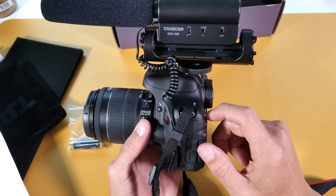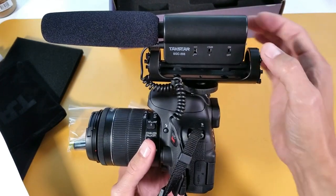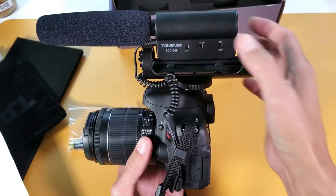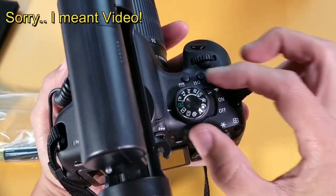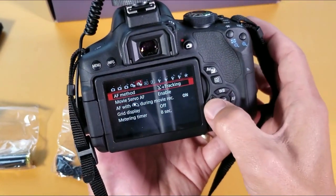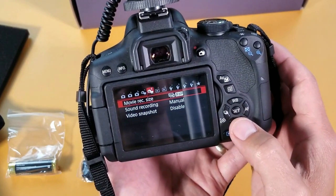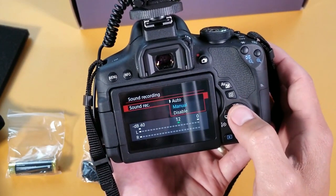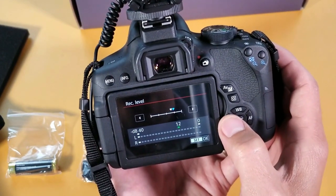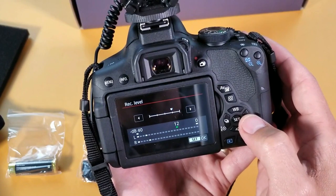For this video test, first I'm going to do an audio recording using my T6i built-in audio alone. Then we'll start playing around with this Tacstar shotgun mic — starting off at zero sensitivity, and later I'll bump it up to plus 10 dB. I'm setting the camera to manual mode, then going into the menu, navigating to the fifth tab where it says sound recording, and setting it to manual. I'll start the recording level at three quarters, then go to half, then one quarter, then down to one eighth.